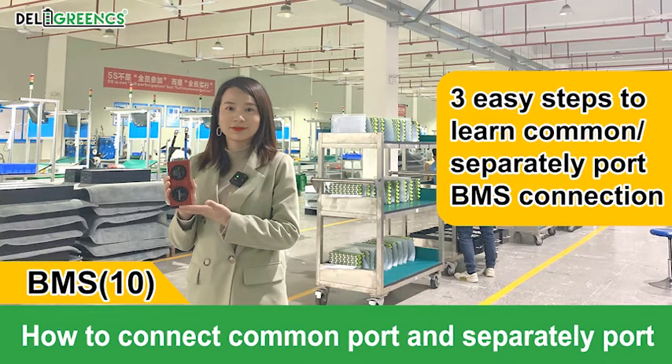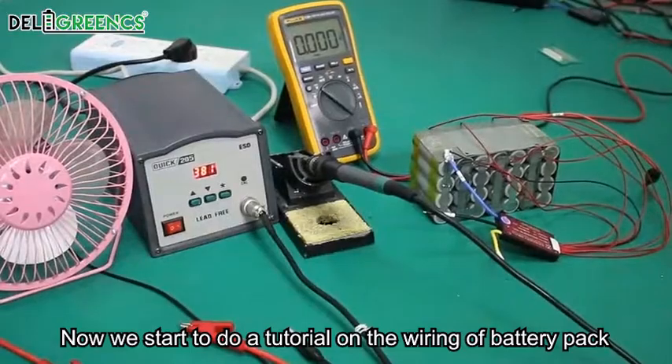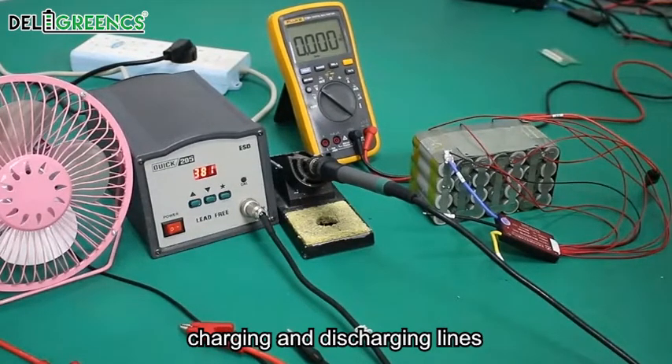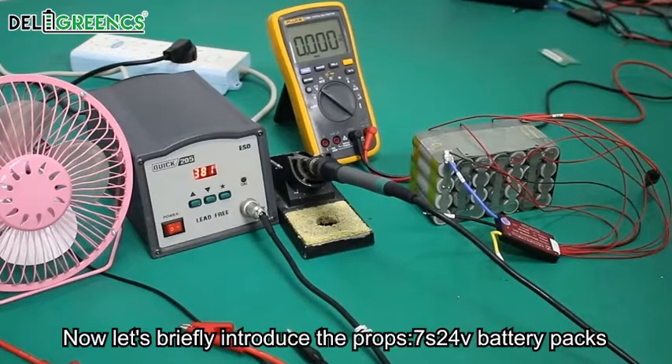This tutorial covers how to connect a common port and a separate port BMS. We will do a tutorial on the wiring of a battery pack, covering both charging and discharging lines. Let's briefly introduce the props.